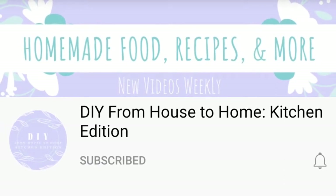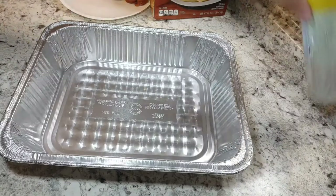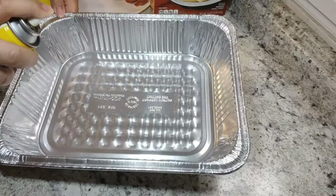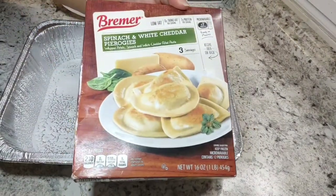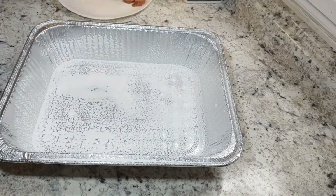Please make sure that you check out the playlist listed below for all the other creators that are making content for this collab as well. You'll want to start off with a 9 by 13 inch pan, spray it with non-stick cooking spray, then take a 16 ounce package of frozen pierogies and put them in a single layer on the bottom of the pan.